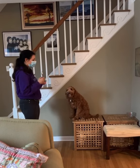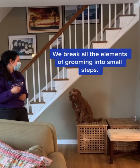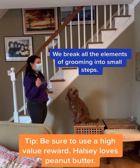Okay, and then we also need to — peanut butter's a little crazy with her. That's funny. So we also wanted to work on the hand.